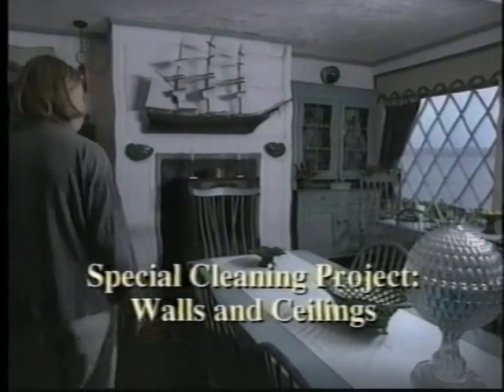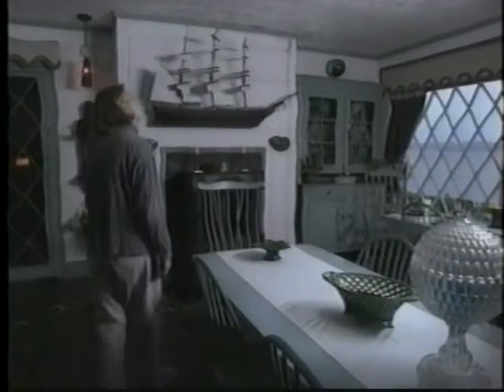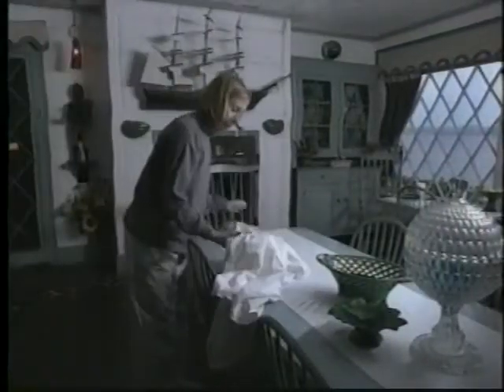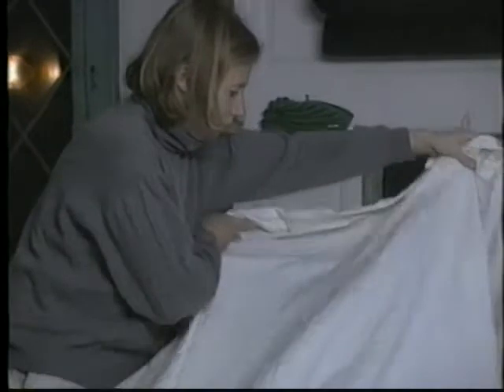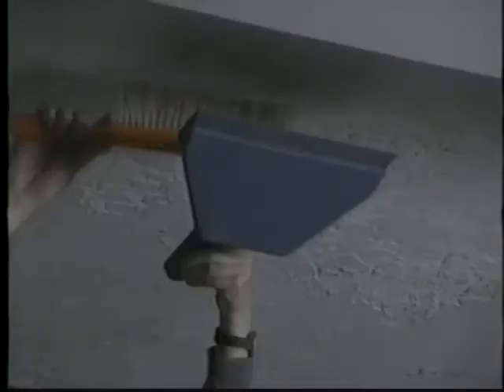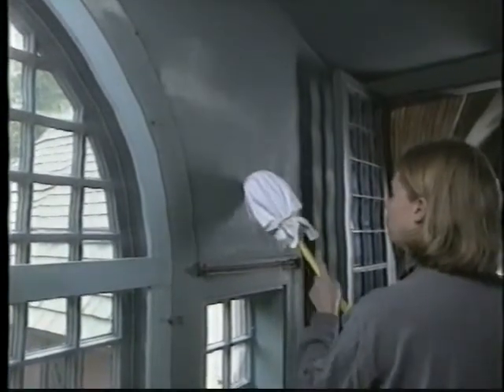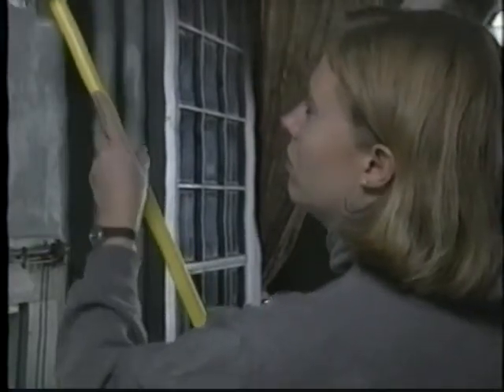The first step in cleaning walls and ceilings is to be sure the surface is secure. Look for flaking or blistering. If the ceiling is flaking, cover furniture before dusting. Flaking and blistering ceilings or walls often indicate leaking or other structural problems. Report any changes in conditions that you find in your inspection. If the surface is secure, dust from top to bottom with a long-handled dust mop fitted with a clean absorbent cotton or magnetic cloth cover.